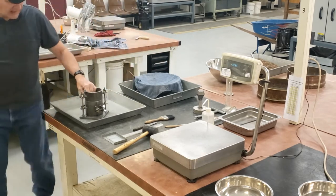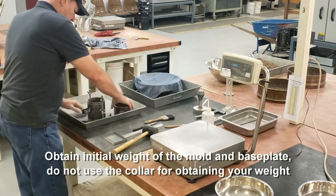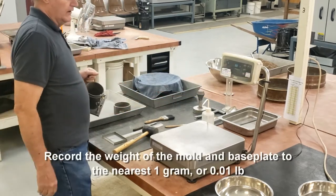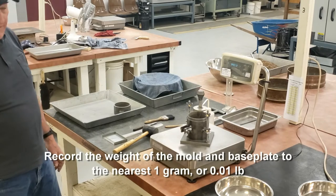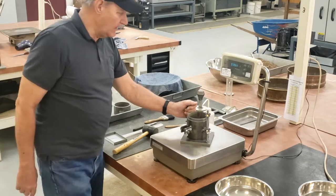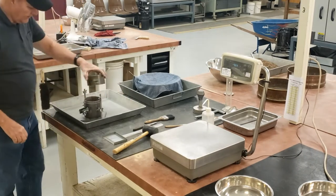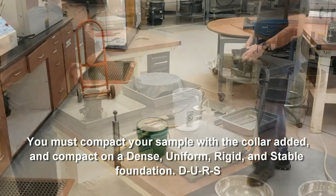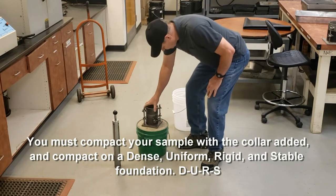Now I come over to my mold. I need to get the initial weight of the mold without the collar. This is the mold and base plate — record that weight to the nearest one gram. The weight is 4407.2, which rounds to 4407 grams. If you have a scale that weighs in pounds, weigh it to the nearest 0.01 pound. Once you have the empty weight of the mold and base plate, put the collar back on.